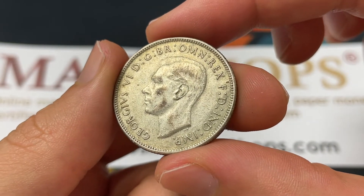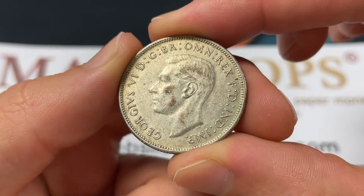A lot of history, and we'll be going over the value, mintage, and all that sort of thing — historical context.